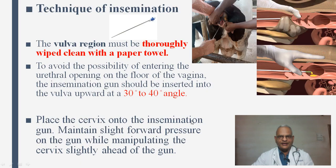This was the technique of insemination. Now, some theoretical aspects: the vulva must be washed as shown in the video. To avoid the possibility of entering the urethral opening, the gun should be inserted at a 30 to 40-degree angle. Place the cervix onto the insemination gun and maintain slight forward pressure on the gun while manipulating the cervix slightly ahead of the gun. Here in these pictures you can see how it is performed. Once the gun is inside the body of the uterus, the plunger is pushed and semen goes inside.